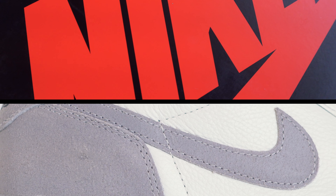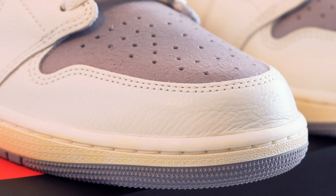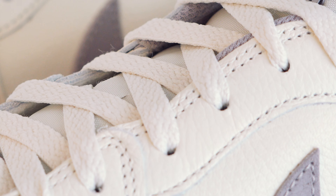This shoe is clean, definitely a neutral colorway that you could add to your arsenal. You won't break the bank on them — retail price was $140. But they also don't come with the backwards Nike logo.